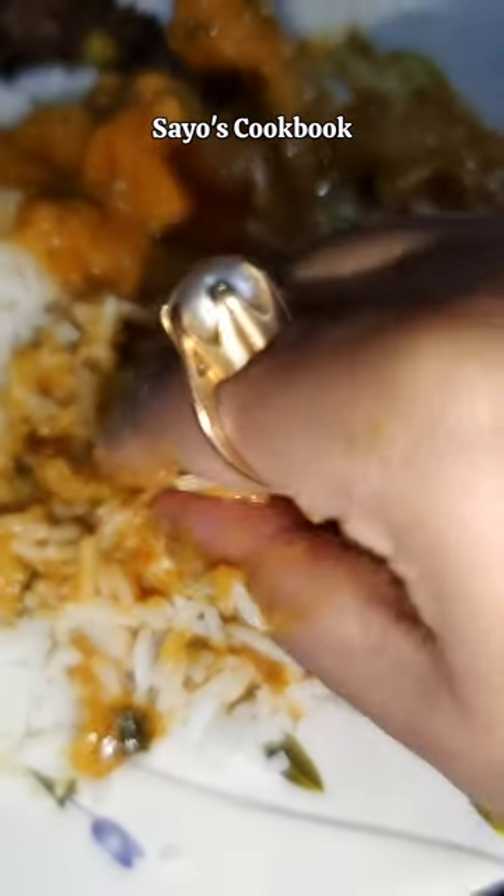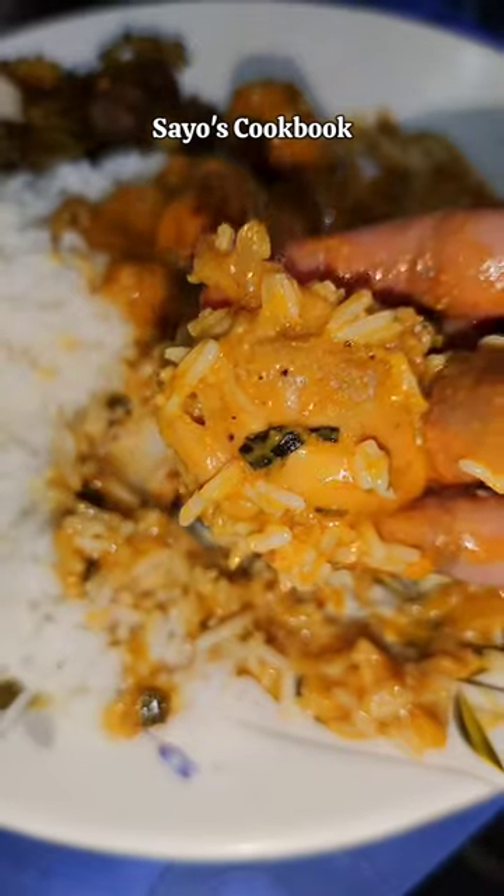If you like this recipe, please do like, comment, and subscribe to my channel.